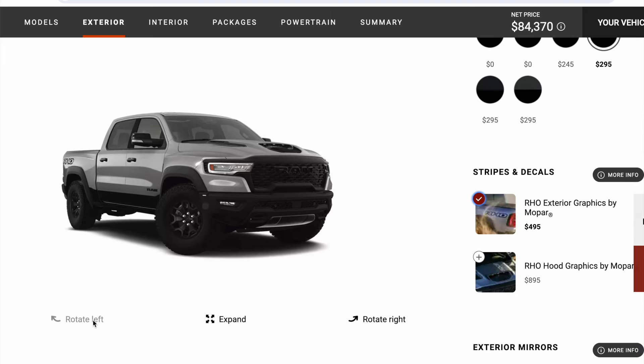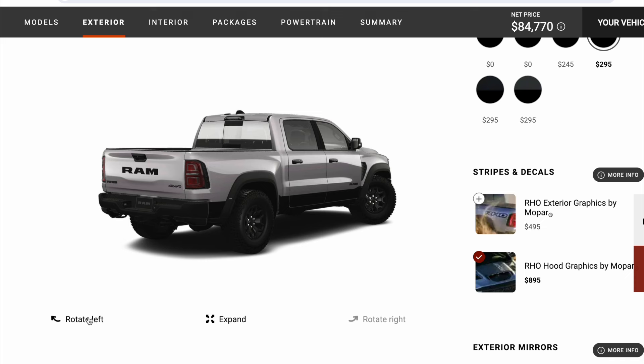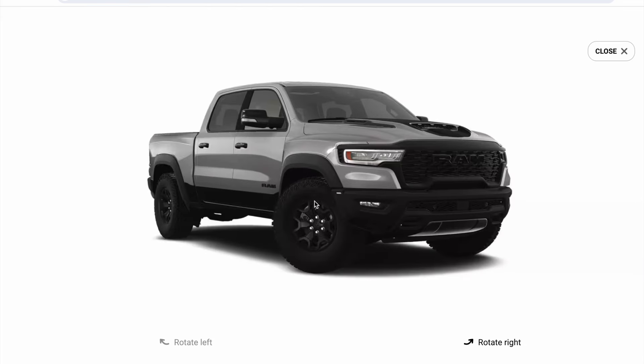Here's what the RHO decals look like. For $500, I don't know, call me crazy, but I don't think people are going to be that excited to have an RHO per se versus a TRX. So I'll just kind of save the $500. I don't mind the hood decals, but I just don't think it's worth the $900 that the option is.